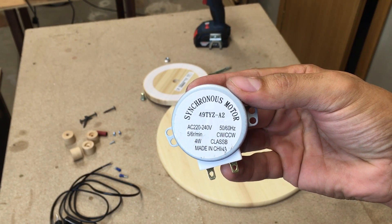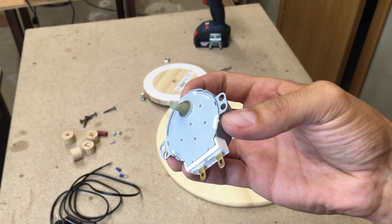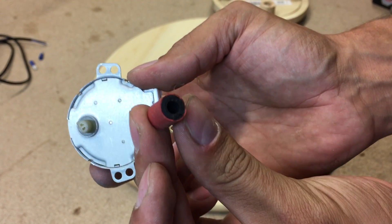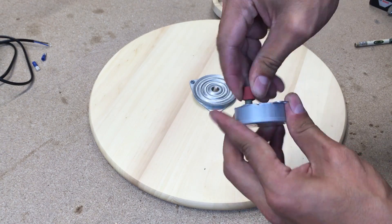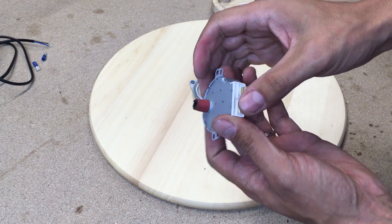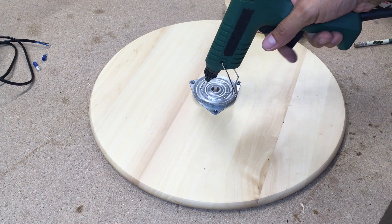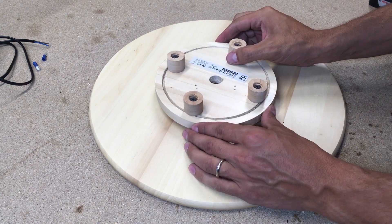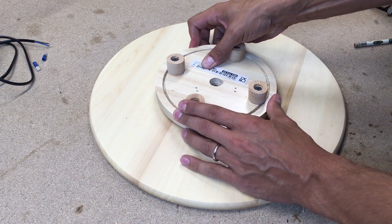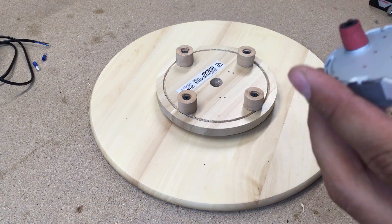I used a microwave synchronous motor, which I bought on eBay for a few euros. I cut a short piece of rubber hose and slid it onto the motor shaft. With hot glue, I glued the bottom part, and small wood screws secured the motor in place. I used CA glue to join the wood dowel and rubber hose together.